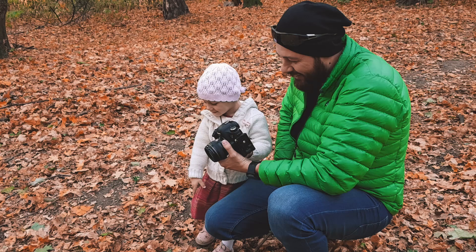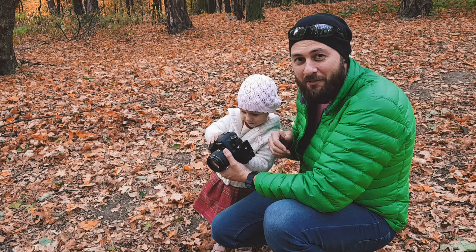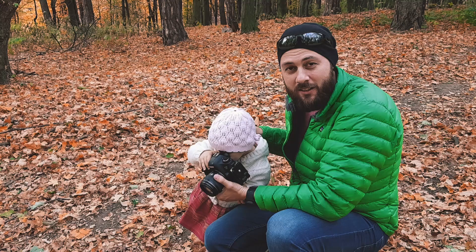She said 'Look daddy, I took a photo of the leaves' — so she already knows how to handle the camera. This is another thing: you need to be patient enough and let the child play, even with your own camera. A happy child means good photos — you don't want a crying child at your photoshoot.